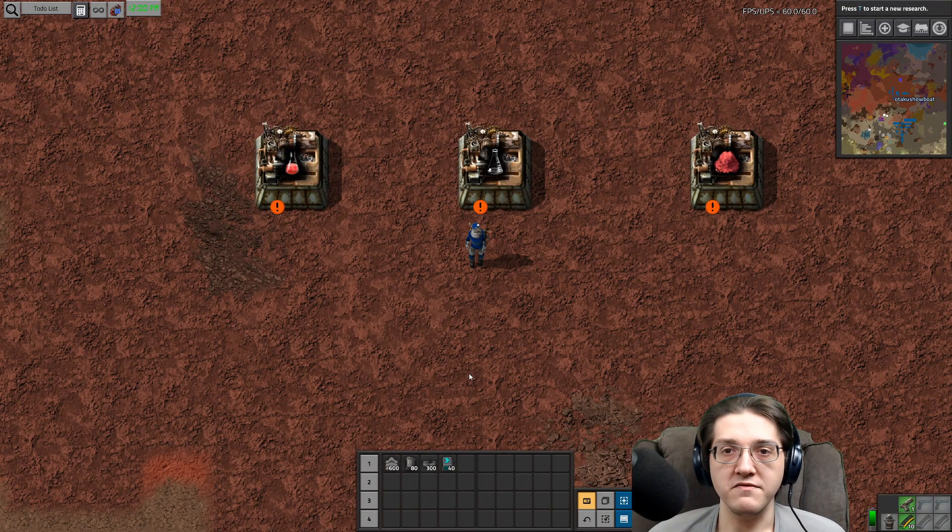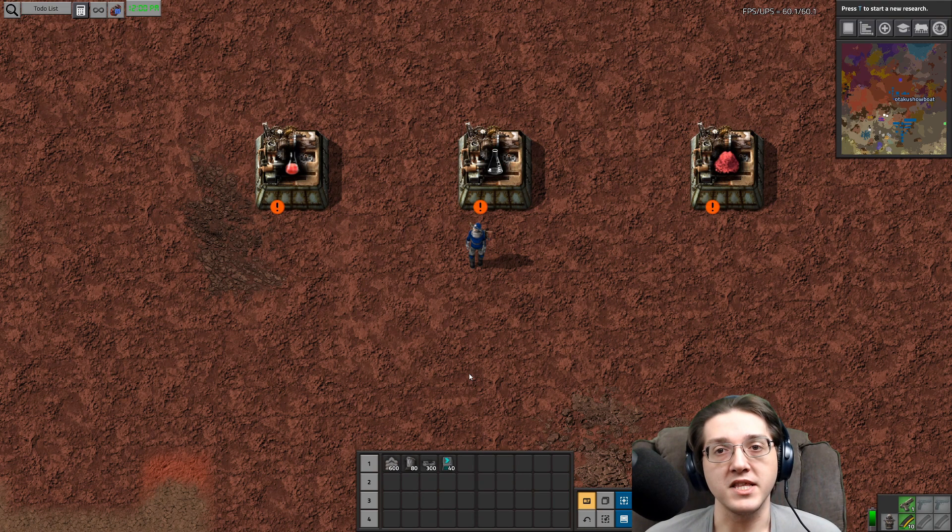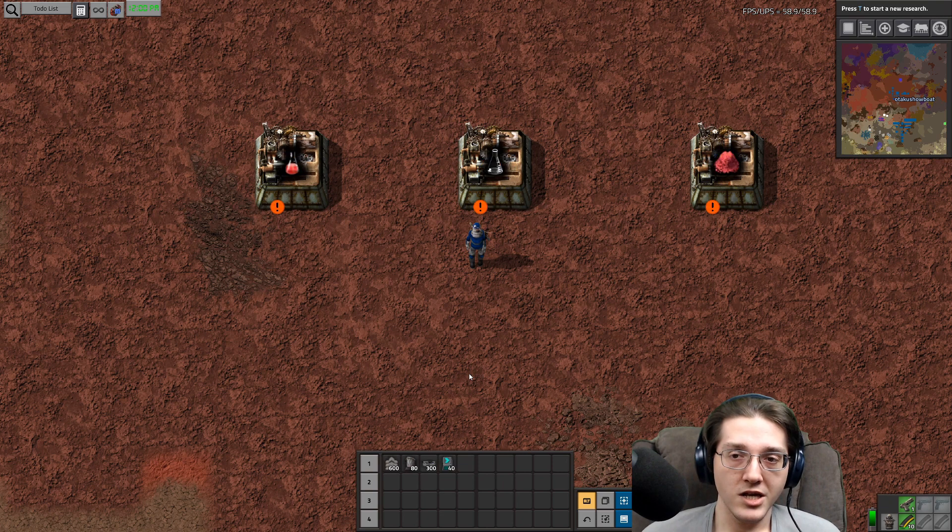Hello everyone and welcome to Pi Alien Life. This is Otaku Showboat and today we will be discussing the changes made to red science. If you have been enjoying the tutorials thus far, please do not forget to comment, like, subscribe, and hit the notification bell. You can do all of the social stuff through the links in the description, including supporting Pi Anodon's monster development at patreon.com/pianodon and myself at patreon.com/otakushowboat. So, lots of changes were made to red science, in particular with Pi Alien Life.